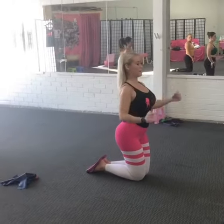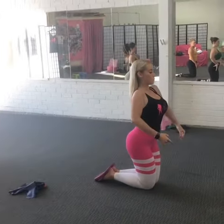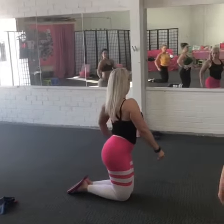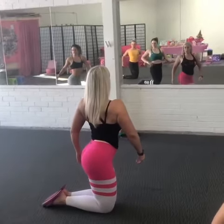From here, once you get your lat activation, set up through the lats, breathe in. And as you exhale, rotate and turn. That's it. Holding that position there.